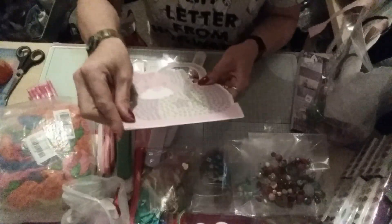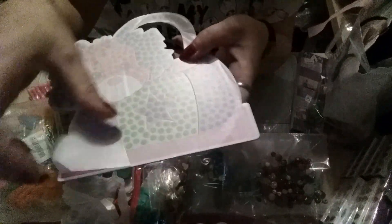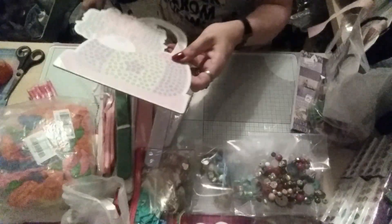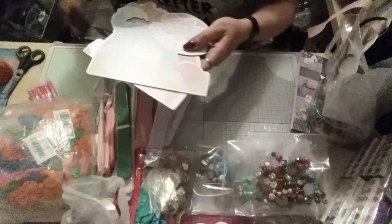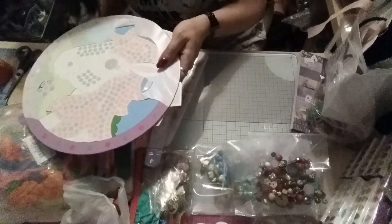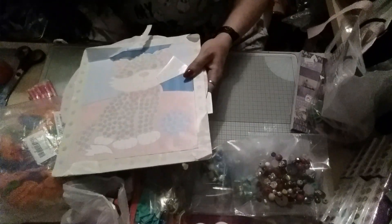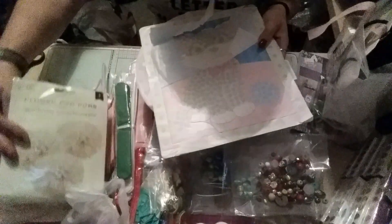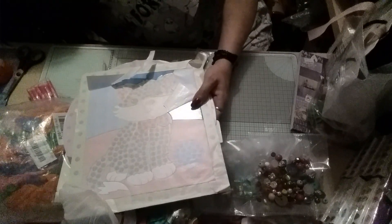Then there were these sequin pictures — what you do is peel off this backing and then every one of those dots on there is sticky to stick a sequin onto. So you've got the puppy dog, you've got the pussy cat, and these will be great for kids' bedrooms — we've got a unicorn, another cat, another cat. And more pom-poms, and then just plenty more packets of sequins.